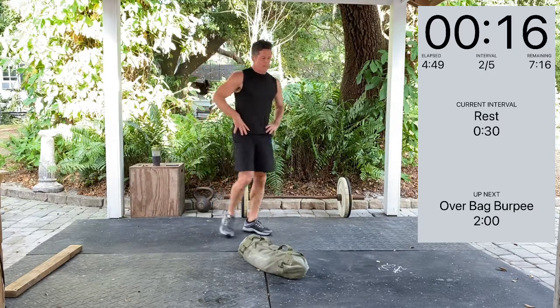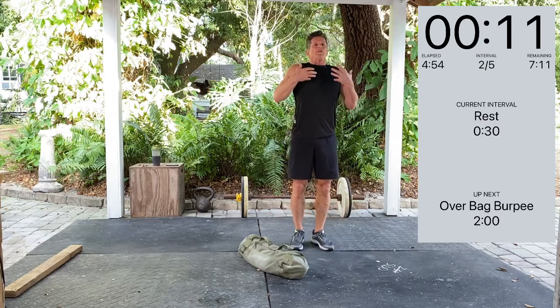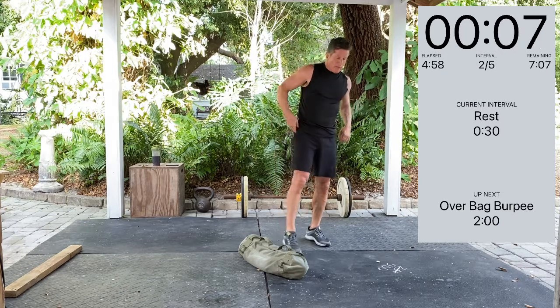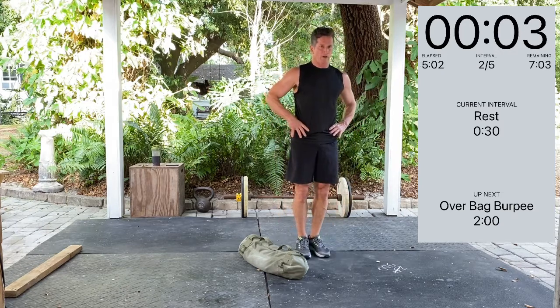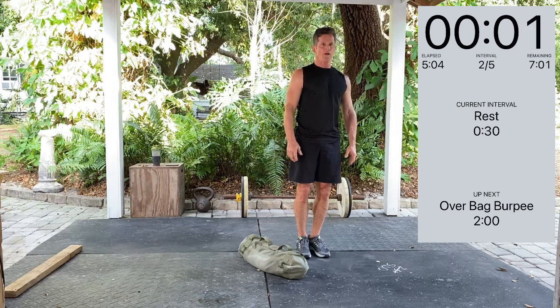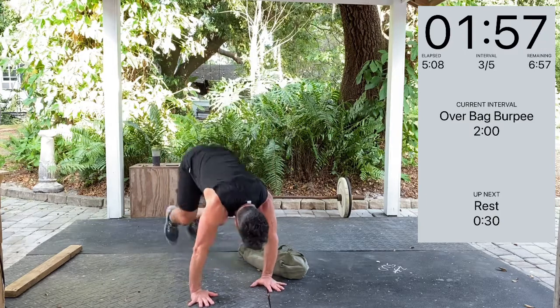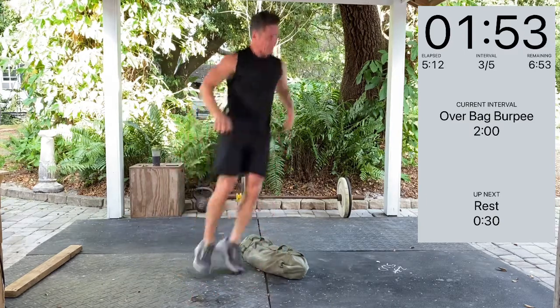I talk about it a lot, but breathe in intentionally. Deep breath. 30-second total. Three, two, one — over bag burpee. Over the bag, push up. It's our third set — there are five total sets.